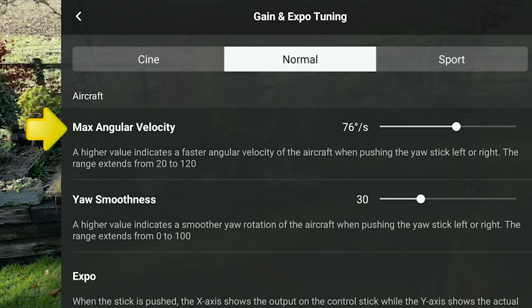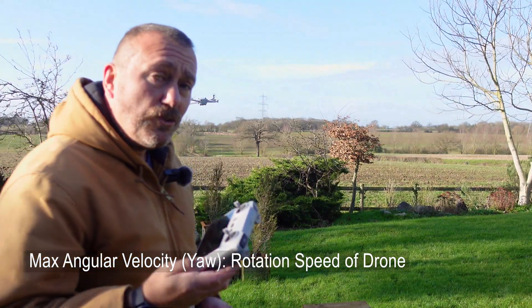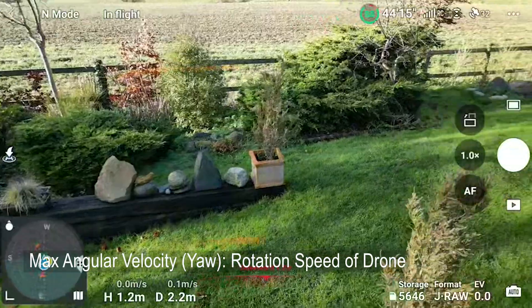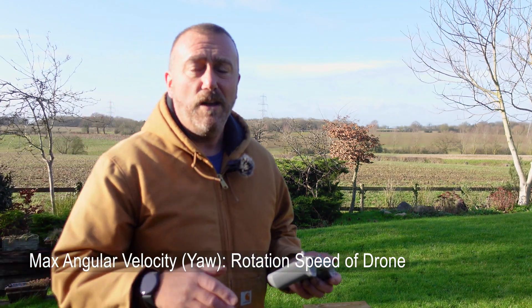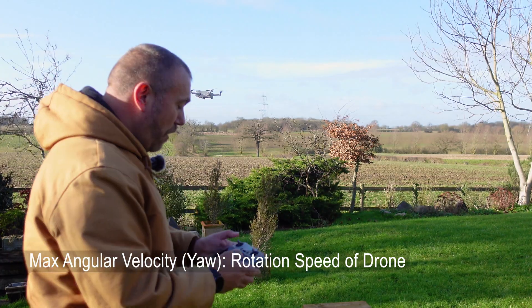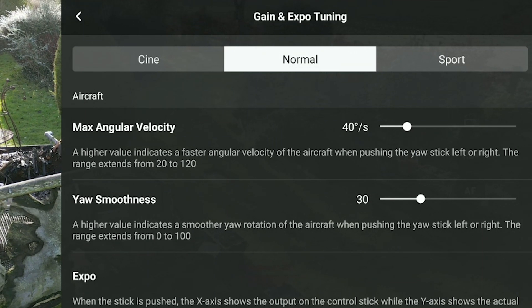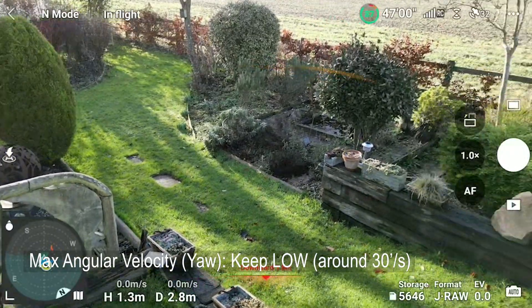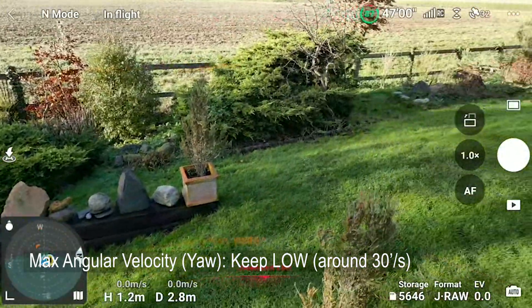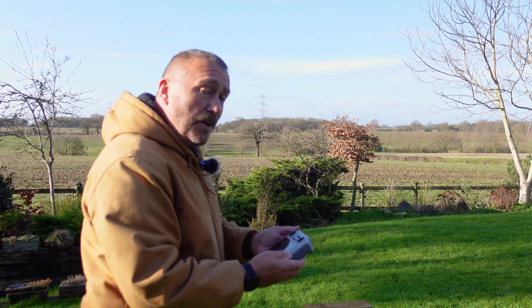First up is Max Angular Velocity — they've changed the name; it used to be called Yaw. It's basically talking about how the drone turns on its own axis, controlled by the left stick. A very sharp nasty turn as the drone is flying is one of the worst features I see in drone videos, so we want to take that right down. I find around 30 degrees works well. At full lock you can see how the resulting turn is much smoother.